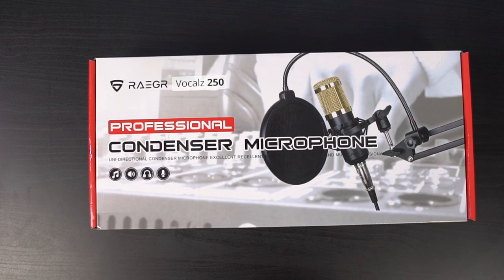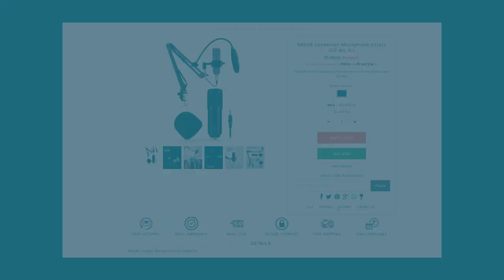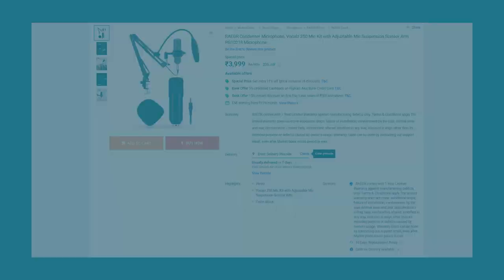What's up guys, this is Unknown from Greedtech and in this video, we're going to do an unboxing of the REGAR Vocals 250 Condenser Microphone. This microphone is available for Rs. 3,999 on its official seller TechieTech.com. It is also available on Amazon and Flipkart.